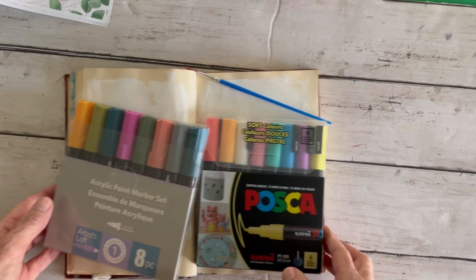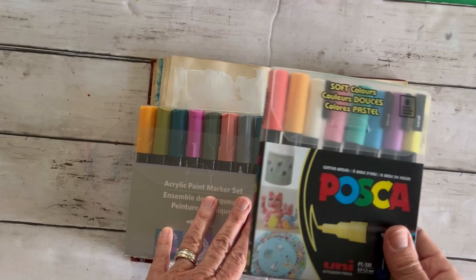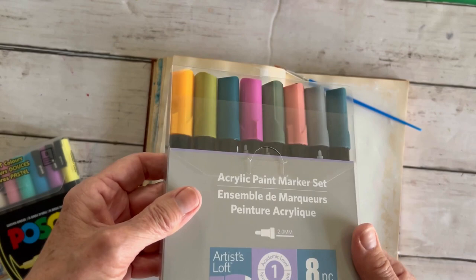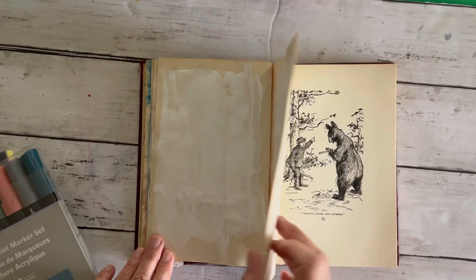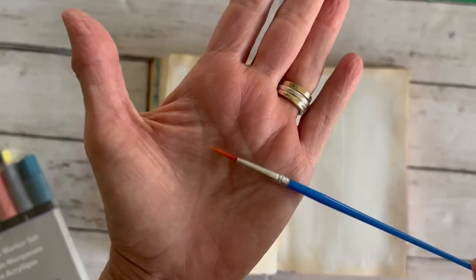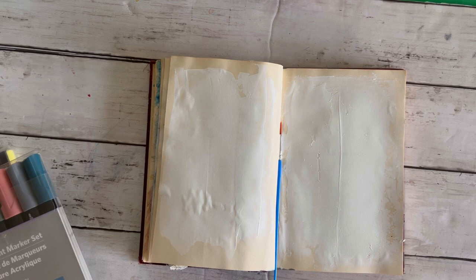Here is what we are using today. This is pretty easy. I have Posca paint pens that I found at Michaels in soft colors, and then I found some which I thought were also Posca pens but they are not — they're just Michael's Artist Loft, but I really liked the different colors. I especially liked these two and then this green. We're going to do our prepped art journal page, which is my old book. I have a video I can link to show you how to prep your own art journal out of an old book. And I have a very tiny paintbrush because I'm going to show you how to use our paint pens with a paintbrush. And of course, the daffodil — our friend, the daffodil.